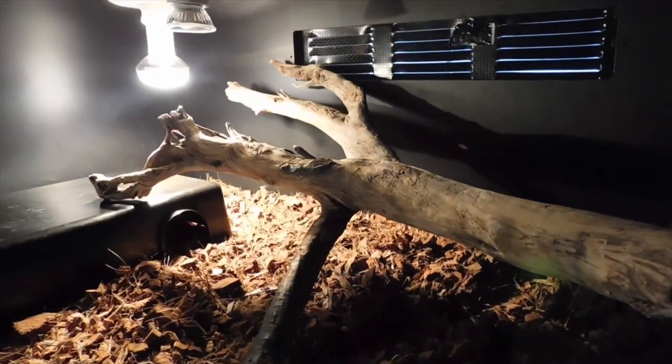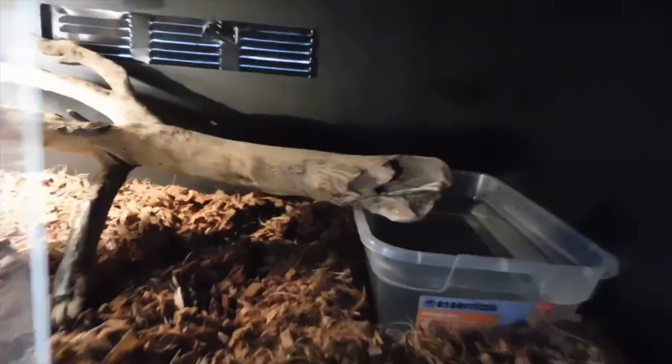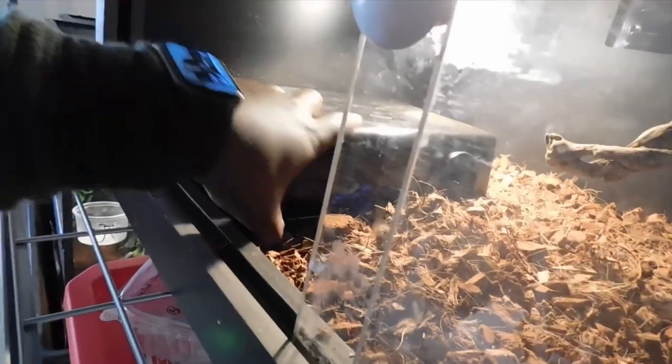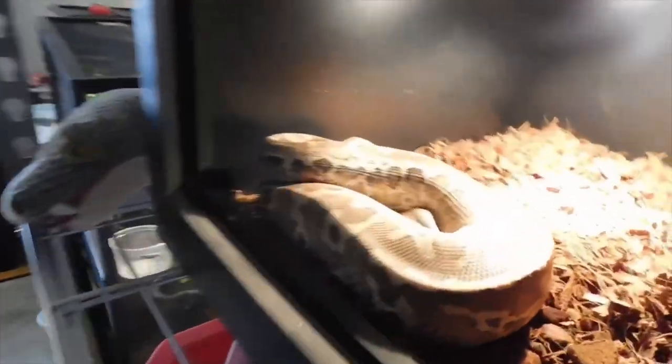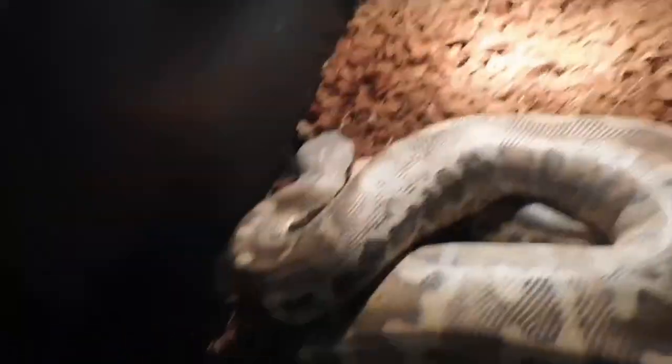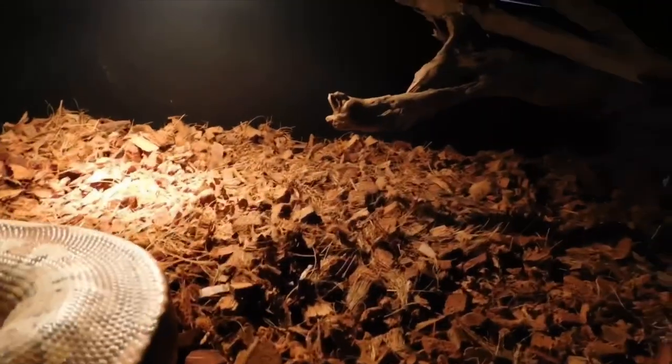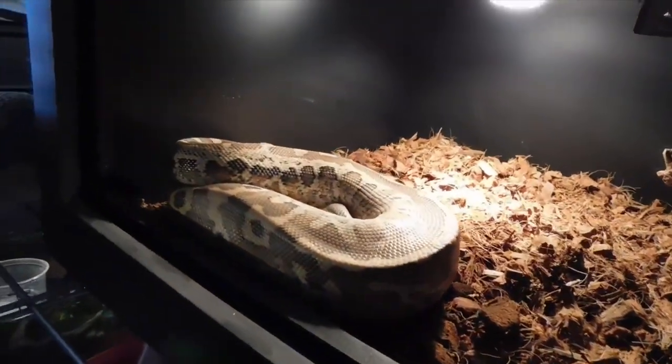Let me show you Kato. He is currently in shed, which is why I didn't have him out for the video. As you can see, Kato is getting some size. He does pretty well in here — he has a pretty big water dish, and if he's not in the water dish he spends his time under his hide.